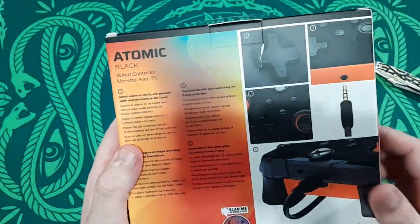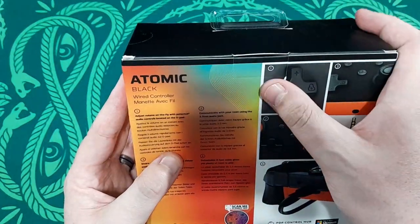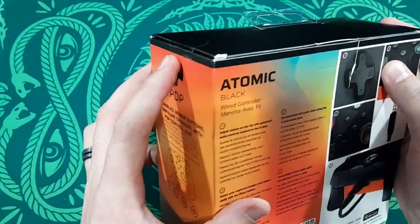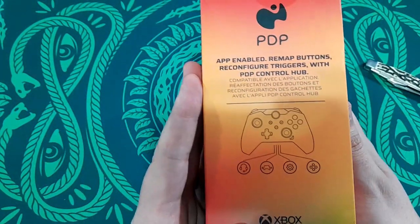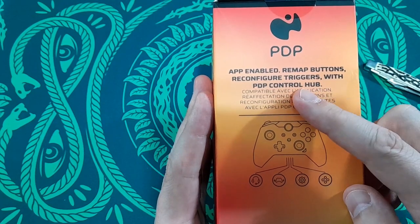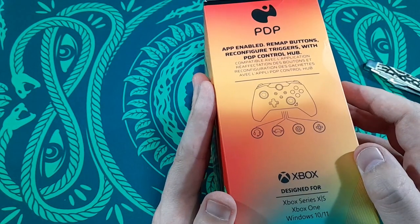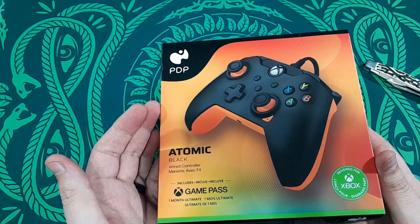So let's take a look at the back. Yeah, the back was a little torn — the boxes are very flimsy on these, so I'm not surprised just from hanging it. But it's factory sealed, so you don't have to worry about it. It says app enabled, remap buttons, configure triggers with PDP Control Hub — that's something you have to download, and that's if you're going to use it on PC. I plan on using it for Xbox.